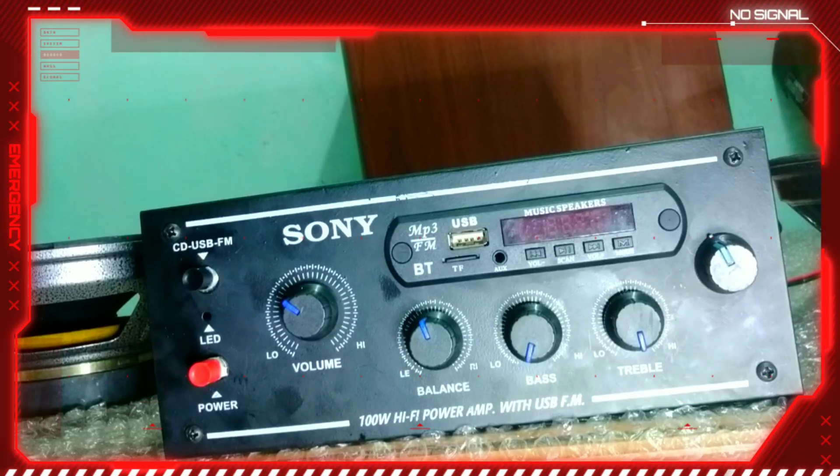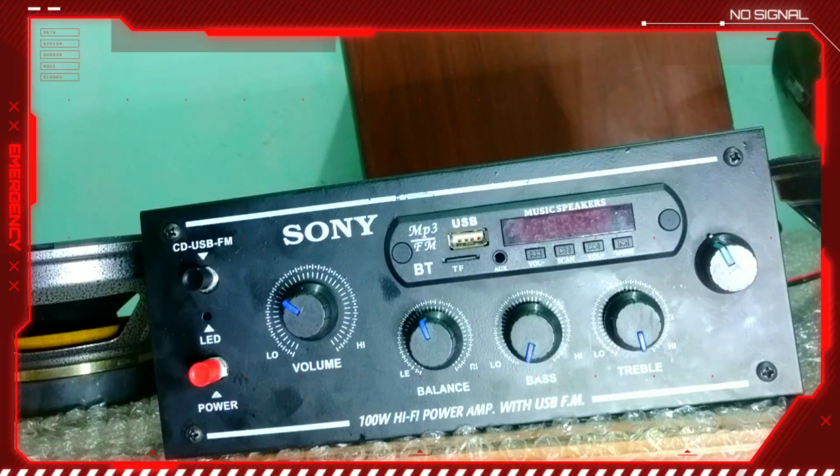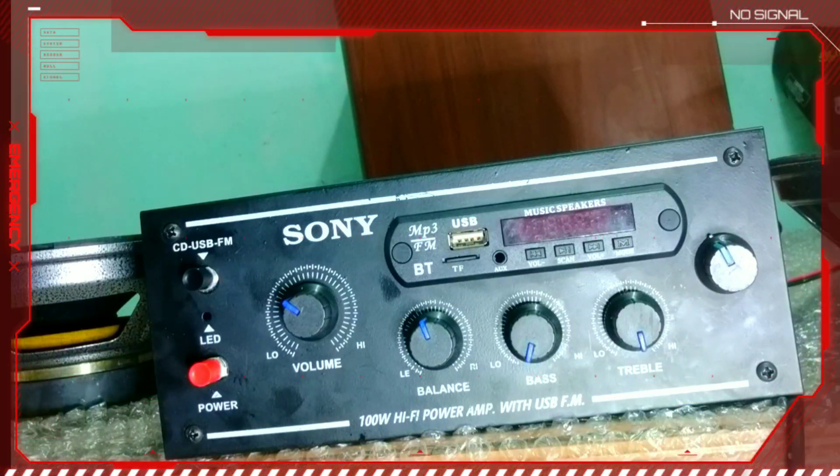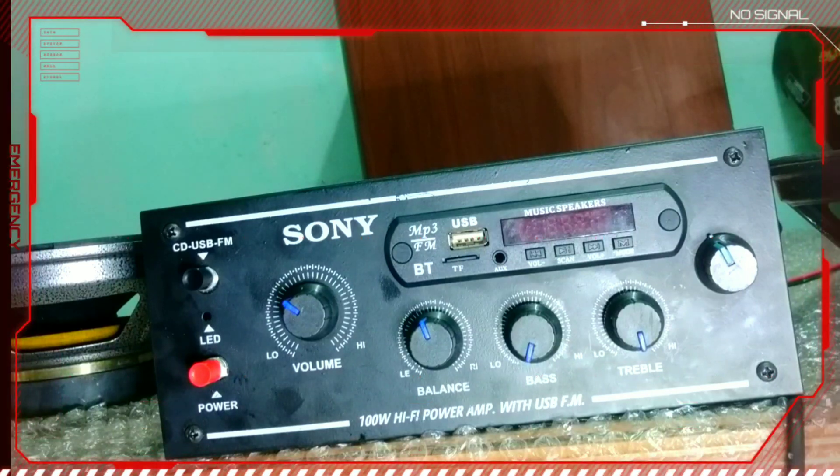Hi friends, today we are going to show you a 2.1 amplifier. We are going to show you our YouTube channel. Please press subscribe to our channel. If you want to go to the next video, you will be notified. Let's go to the video.